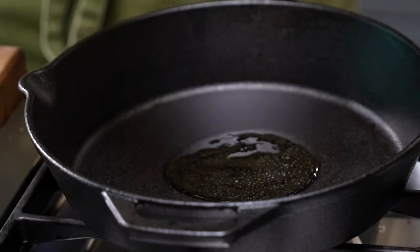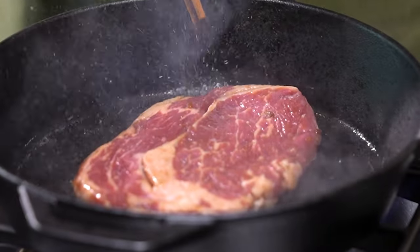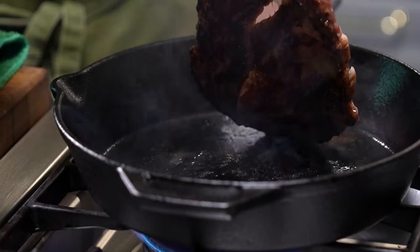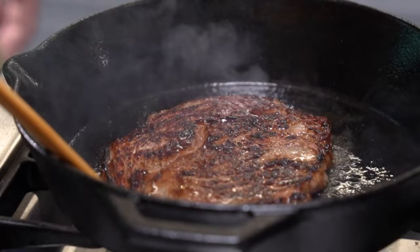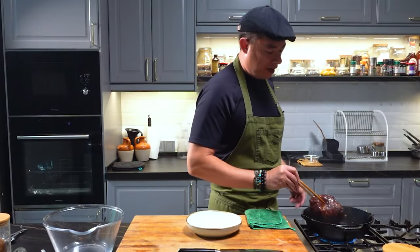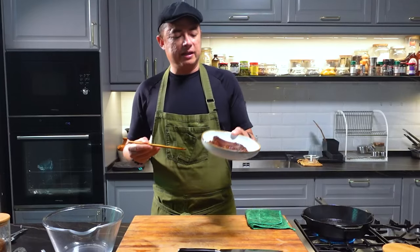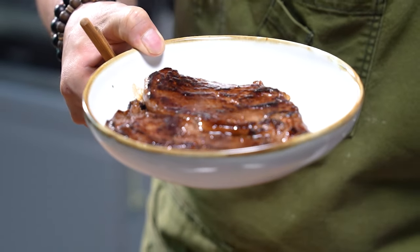Get your pan, add some oil in, and the steak goes in. It's important to get that sizzle. Look at that beautiful color on the steak — I'm going for a good medium rare, and this is good to go. It's very, very important to let that rest. Look at that color on the steak — it's absolutely gorgeous. Let that sit while we prep our salad.